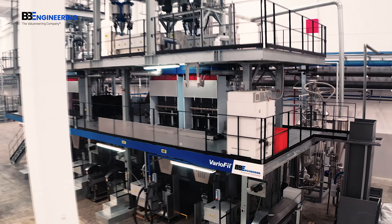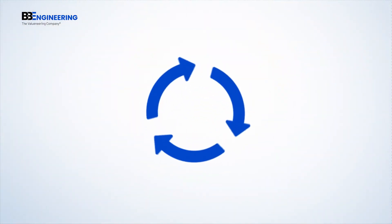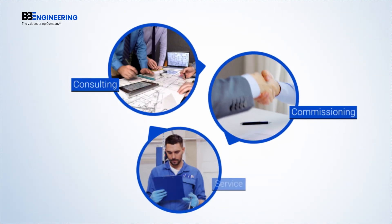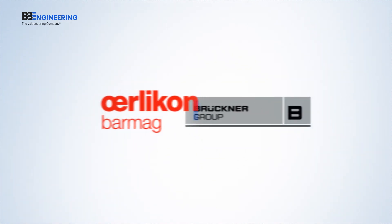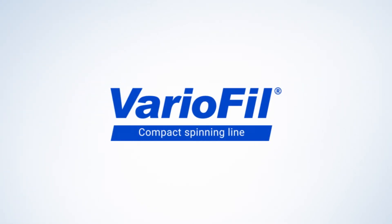With VarioPhil, you not only purchase a machine, but much more. From consulting and individual planning to commissioning and full service, VarioPhil comes with a real all-round package — worldwide, of course, and provided by experts with decades of experience in the textile business. Start your truly flexible, high-quality textile business now with VarioPhil.